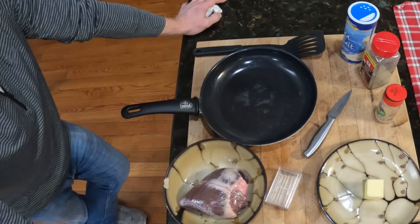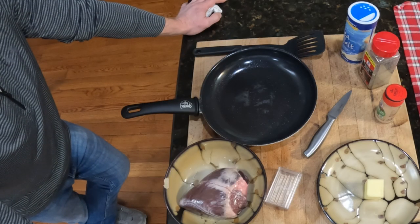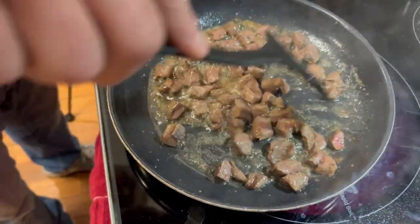Hey folks, it's Kurt from Whitetail's Deer Hunting. I got the kids home from college and I'm gonna make one of their favorite appetizers tonight. We're gonna cook some deer heart, so stay tuned. Your mouth will be watering.